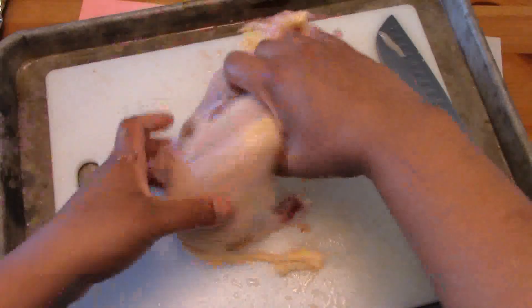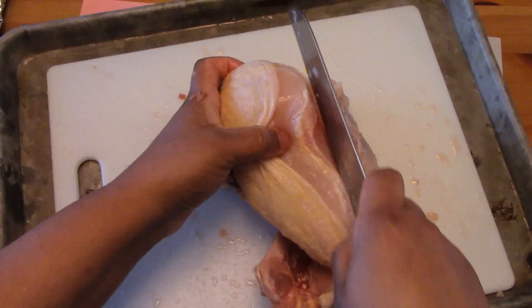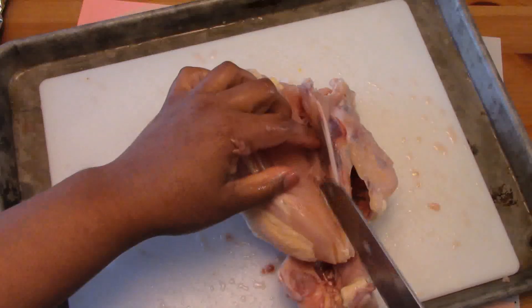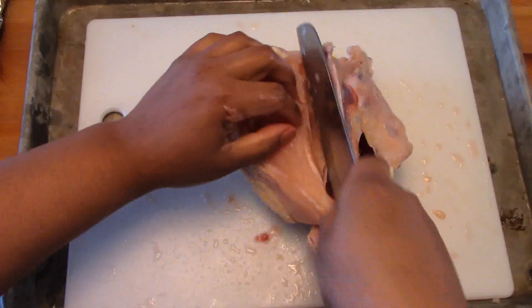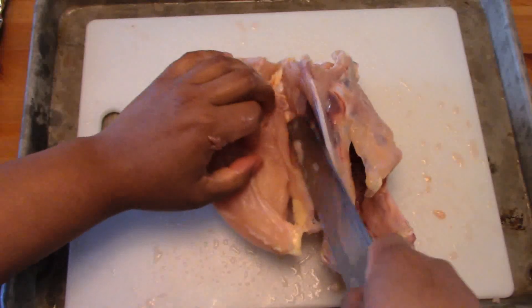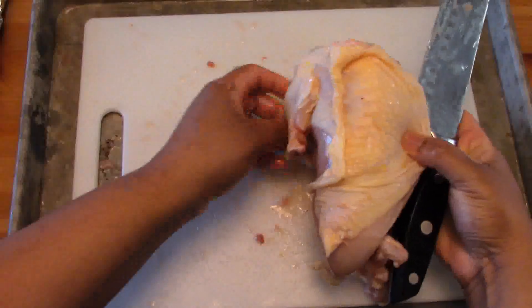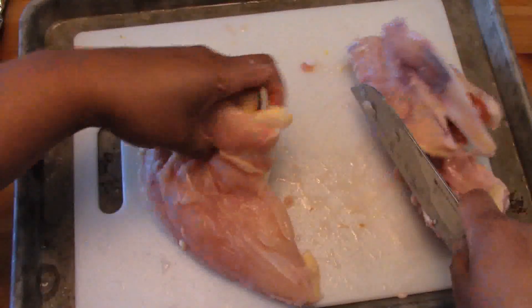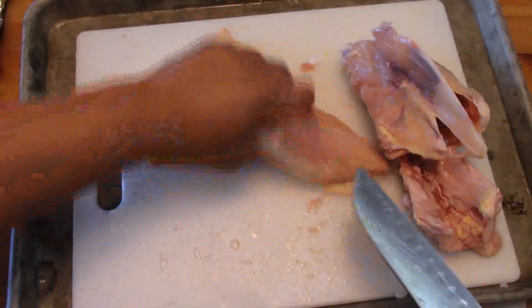I repeat the same process on the opposite side, starting with removing the meat from the keel bone. Nice smooth strokes, going slowly, scraping the rib cage and removing the meat away from the keel bone. My guide hand is slowly peeling back the meat so I can see what I'm doing at a nice steady pace — there's no need to rush; take your time to get all the meat off the bone. Once I get to the joint, I grab a hold of the wing section, identify the joint it's still attached to, and cut right through the cartilage. This leaves our bone and we have plenty of skin covering our chicken breast. You'll also notice the chicken tender is still attached.